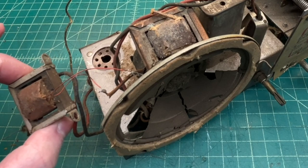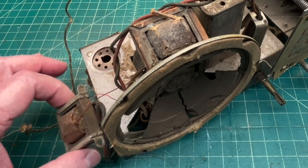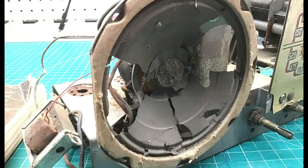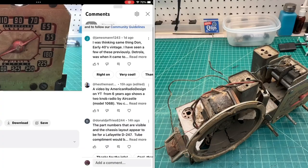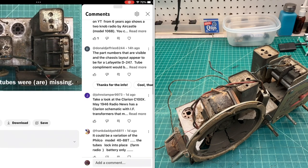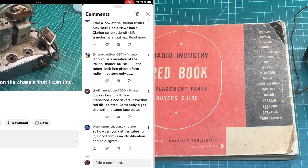You can see I've got an extra output transformer that somebody left behind — it's been tacked in, and the wires are cut off on the primary side. The electrodynamic loudspeaker cone is used up; who knows about the field coil or the voice coil. I got some great input from viewers, and Donald's most recent comment regarding a good match using the SAM's red book was very helpful.